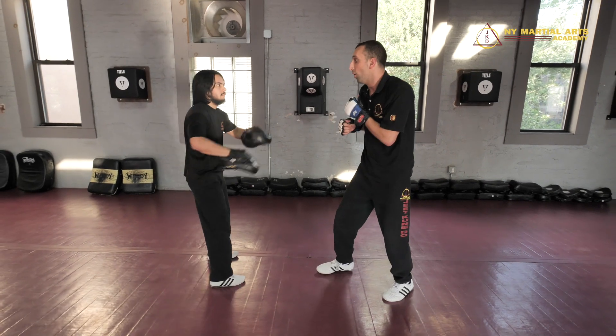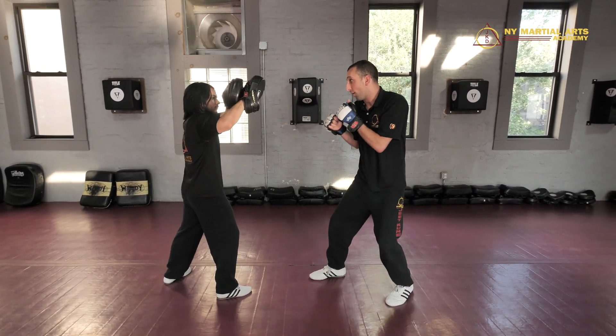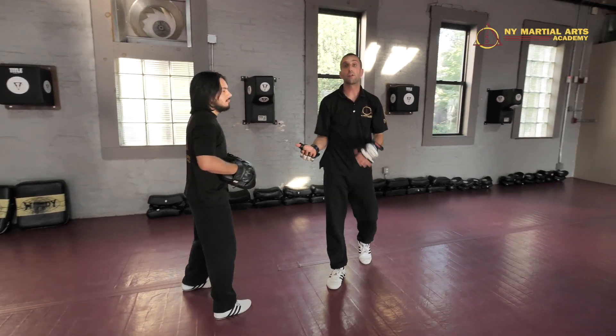Let's add one more strike to this. We're going to go open step, cross, round kick — just like that. That's another little variation, a little bit added to the combo.